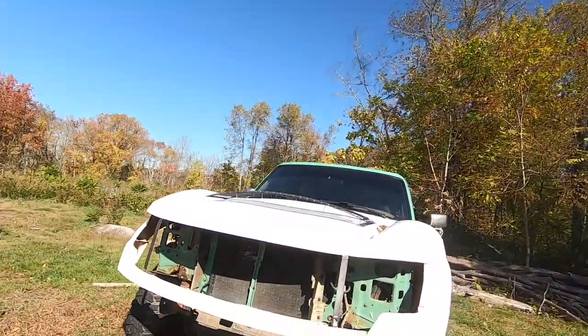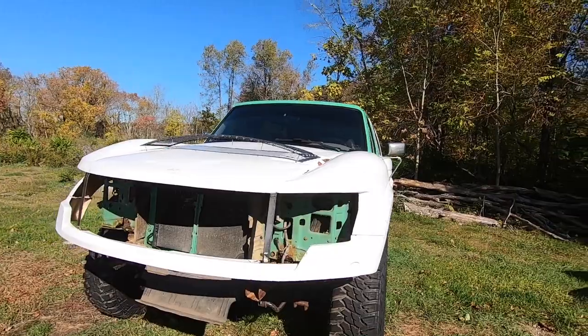I'll walk you through as I get stuff done and time-lapse as I go. I hope you guys enjoy this video and I can't wait to get this thing all mounted up, so let's get to it.